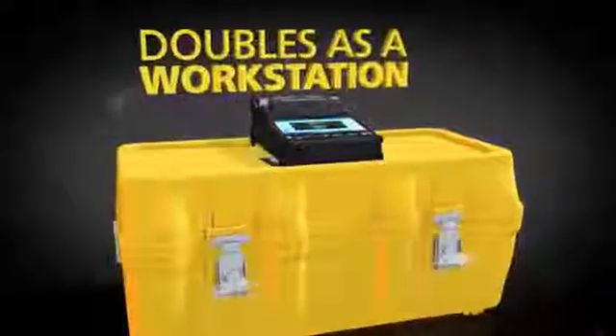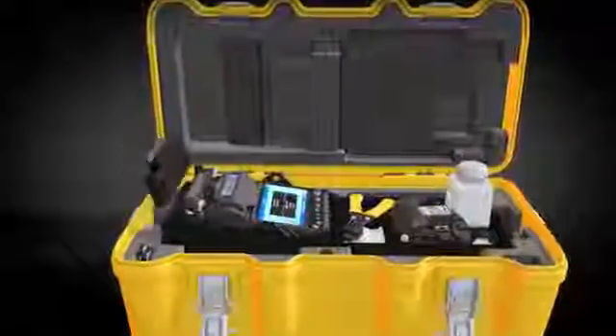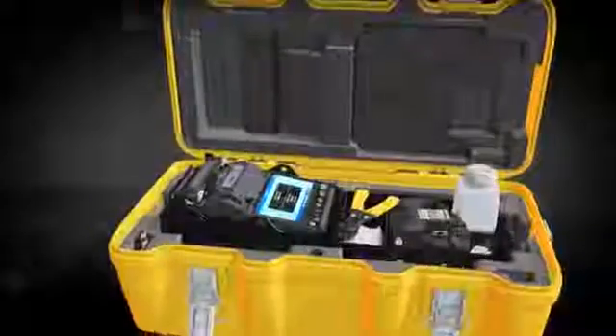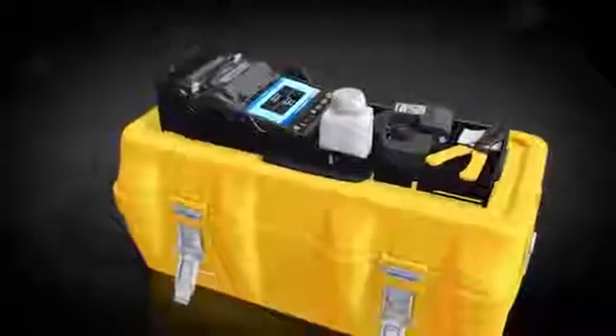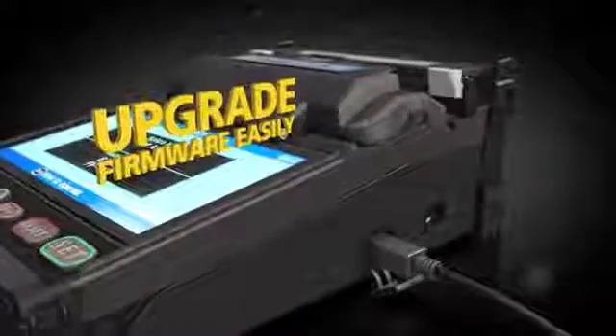Maximizing its functionality — just open the transit case to access the required accessories and begin splicing. For even more convenience, the work tray can be placed on top of the transit case, or it can be used with the standard tray and belt kit. Easily upgrade firmware via an internet connection.